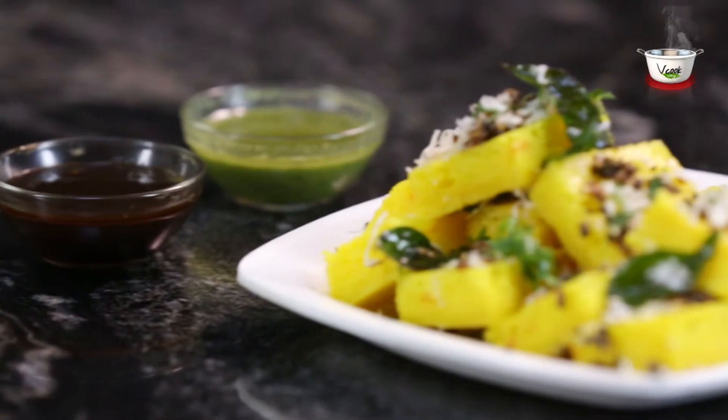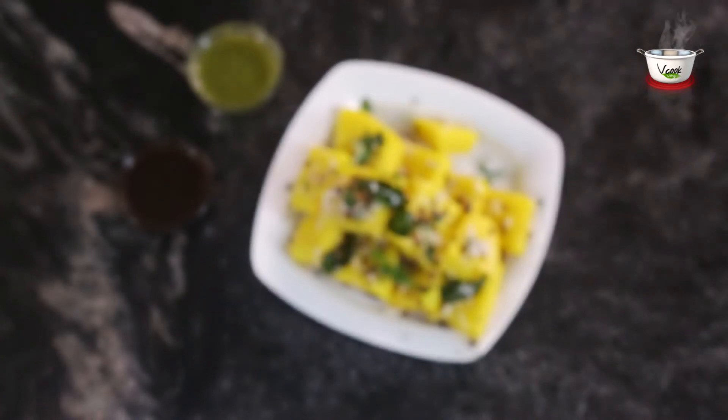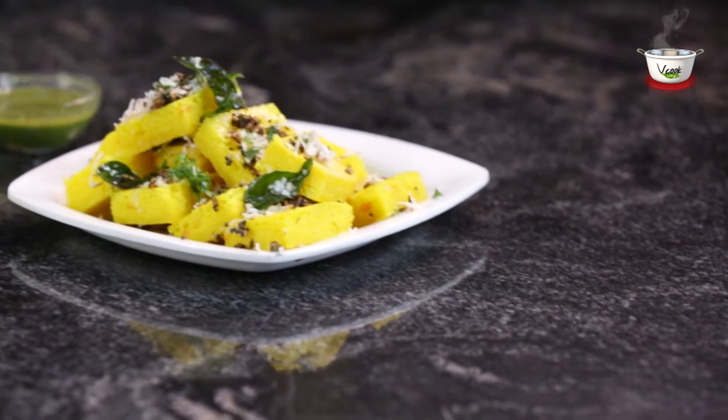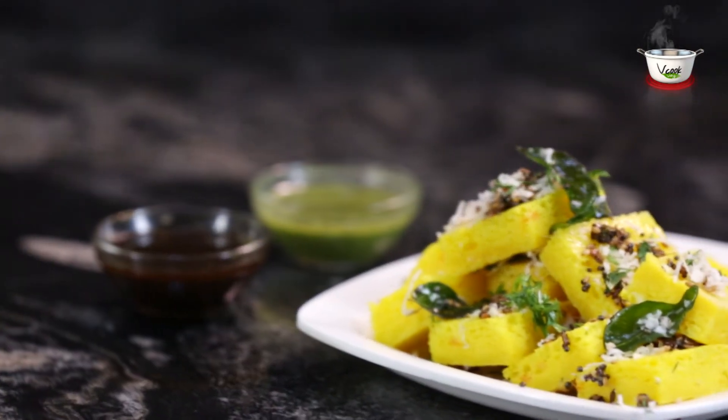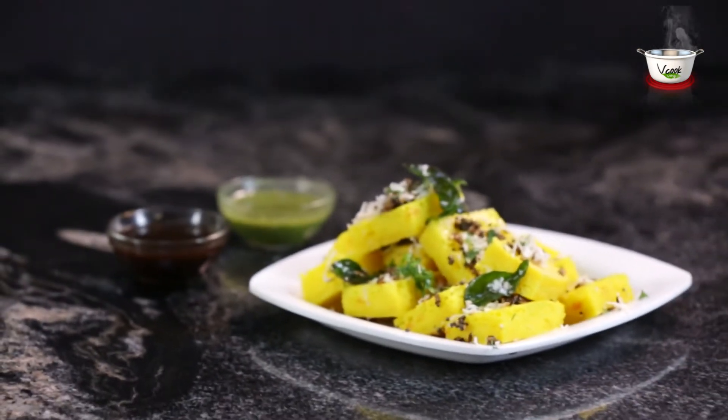Khaman dhokla, instant khaman dhokla — a nutritious, irresistible and savory steamed cake is an integral part of the Gujarati menu. People love these yummy dhoklas as a breakfast, snack, or as an accompaniment in the lunch or dinner menu.